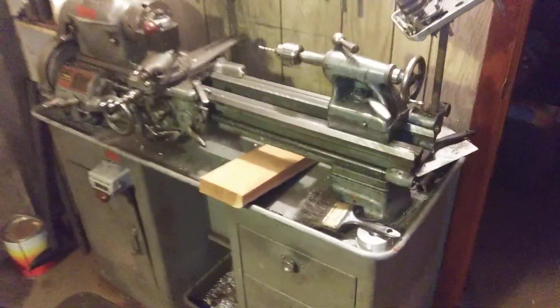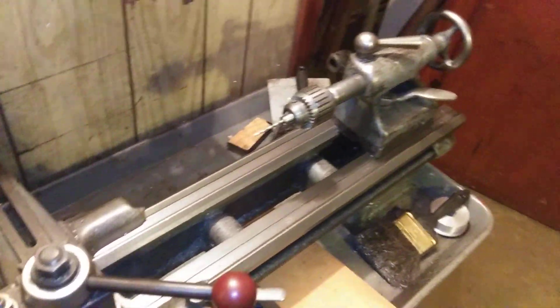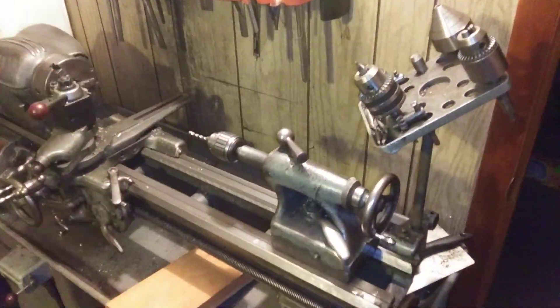I forgot what they are — South Bend. South Bend lathes. They're probably about three feet. I know lathes are measured with the head size and then the length.